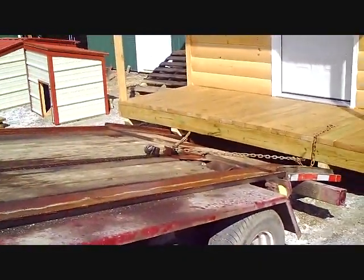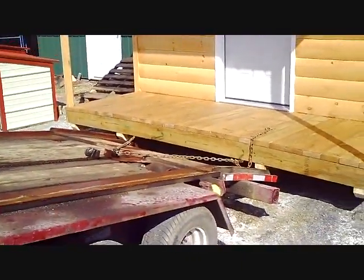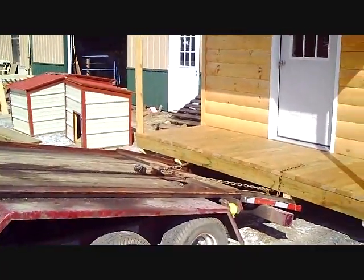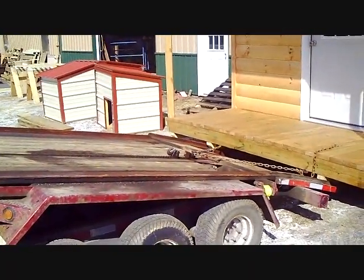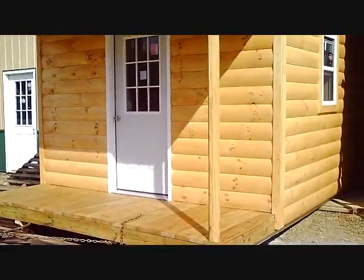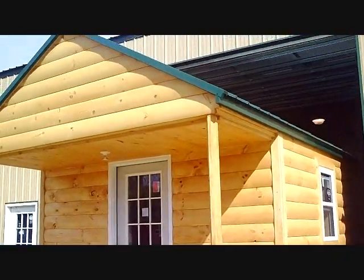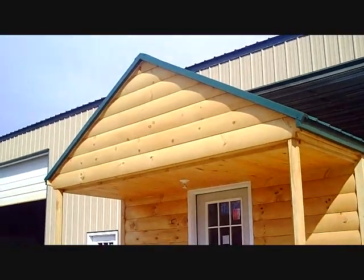I'm going to start the truck up and actually pull it out a little bit, get it higher in the open so he doesn't have any interference with the building back here when he loads it onto the trailer. Otherwise there could be some interference problems with the building itself.